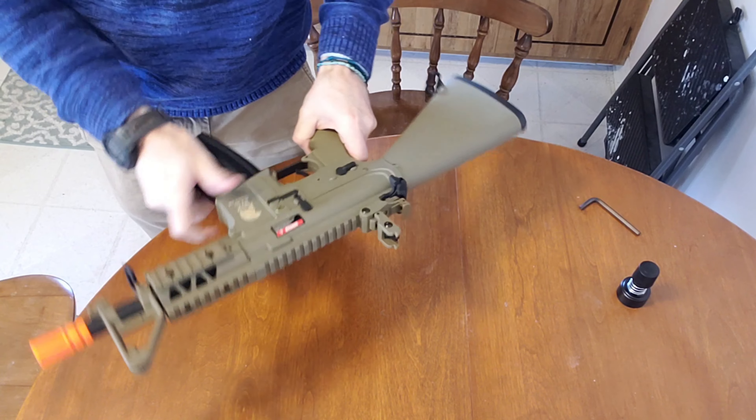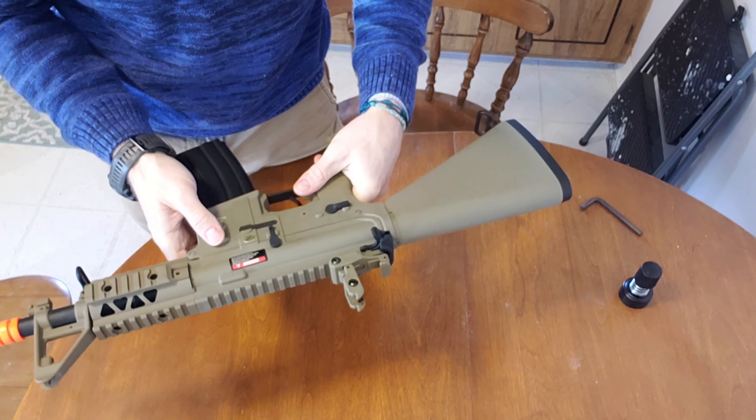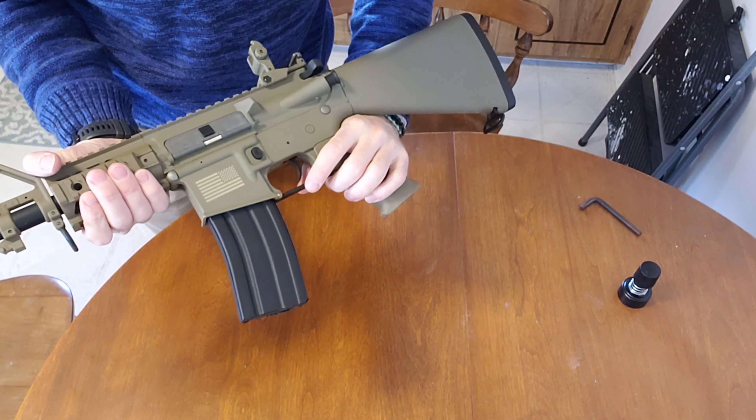Some notable features: this thing actually does have a MOSFET, which is pretty cool. So it's pretty snappy and very consistent on the FPS.